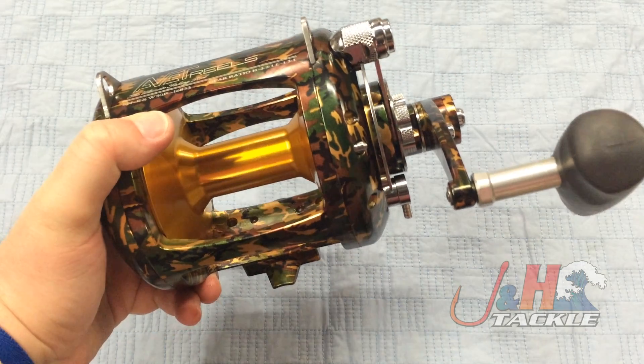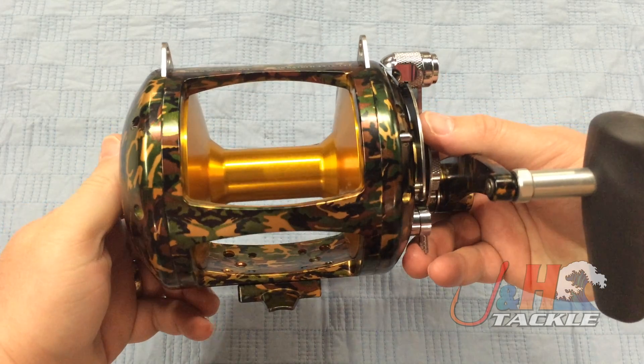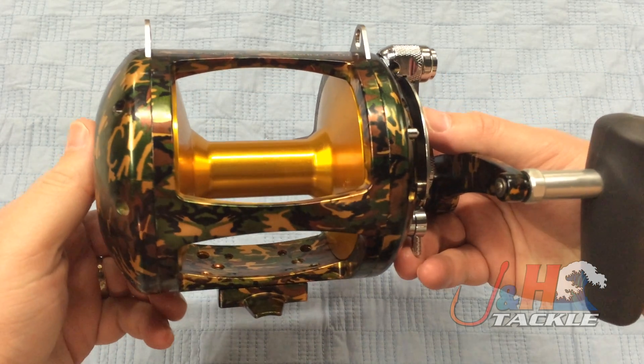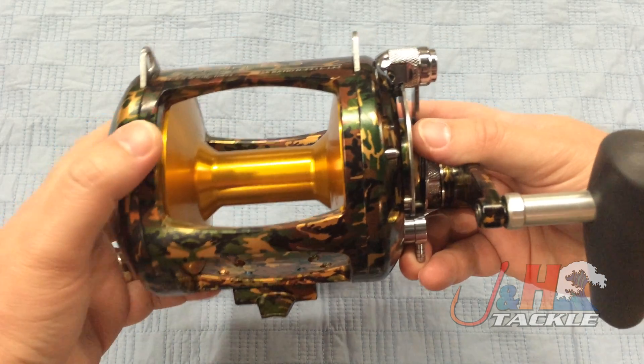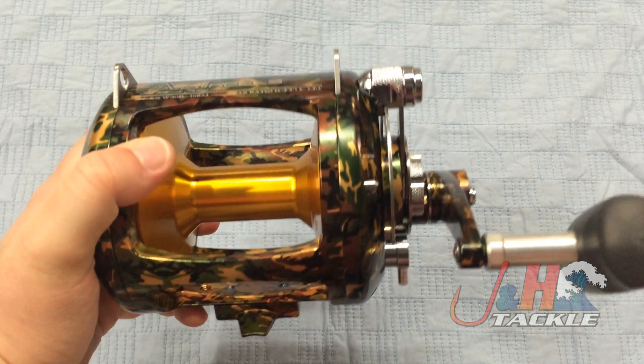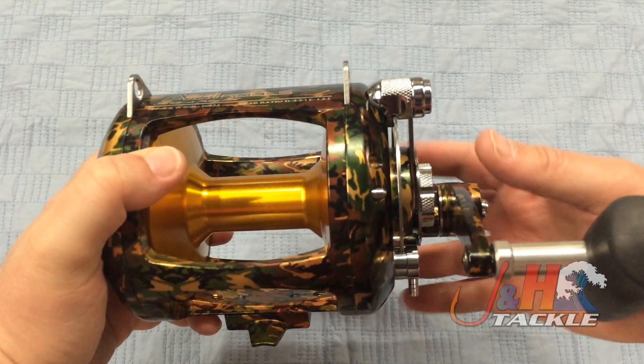These reels are just totally bulletproof. When you get up to this size reel, this quality, these reels will last you forever if you take care of them. They have all aluminum, marine-grade aluminum. Everything is beefy, everything is oversized. The drag is sick — you're looking at 57 pounds of drag on this thing, and it holds a ton of line.